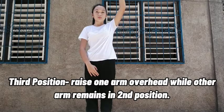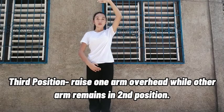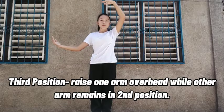Third position: raise one arm overhead while the other arm remains in second position.